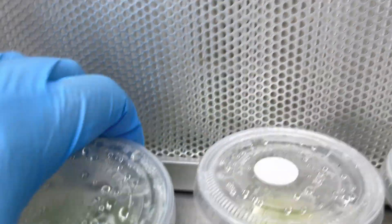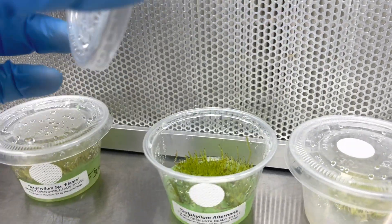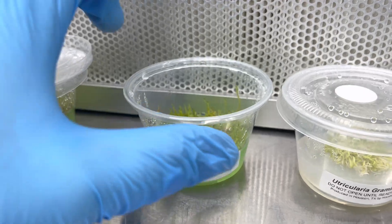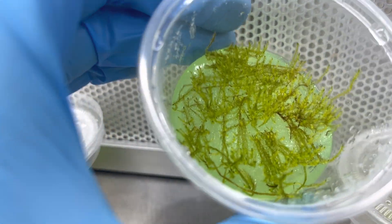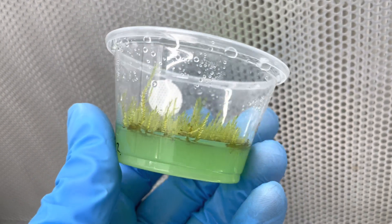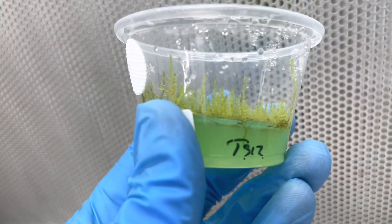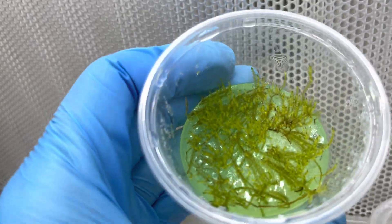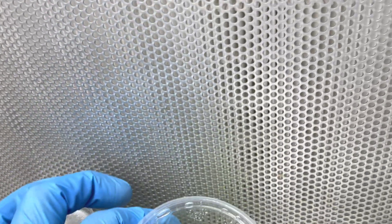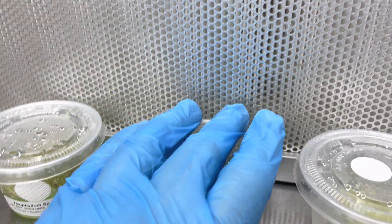Taiwan moss is very similar. It's not going to be as fast growing, but it grows at a similar pace and it looks a little bit fuzzier. You can see where it's also growing into the nutrient agar, which is pretty cool. It's really cool to have a combination of them because then you have flame moss next to Taiwan moss and you see the difference between them. I love to have a variety of mosses in my vivariums.